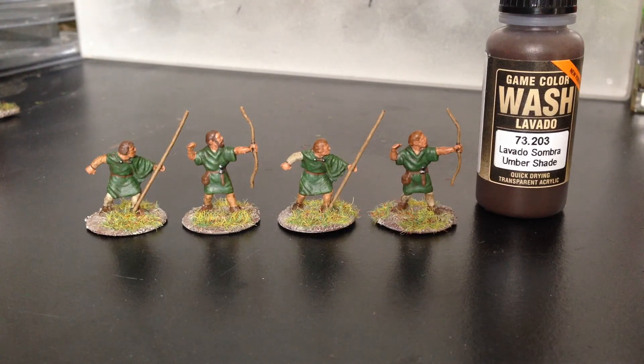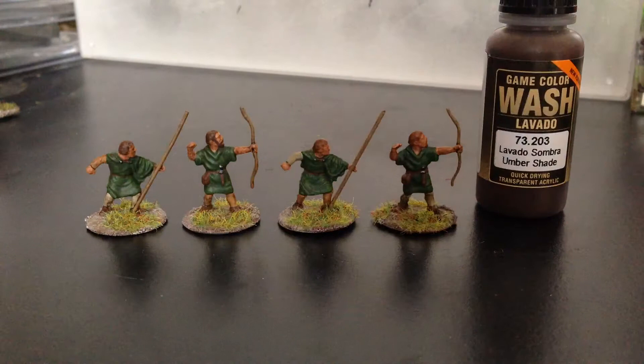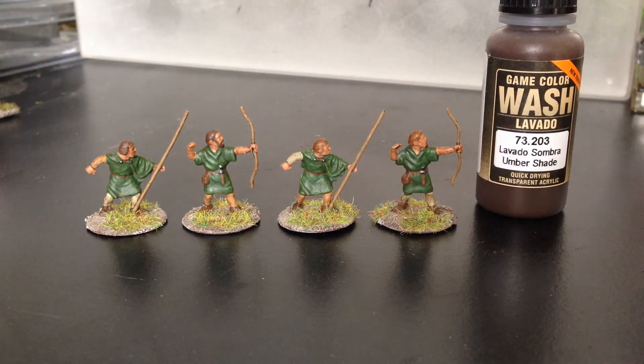I'll probably stick them onto eBay, starting off quite cheap, and see if anybody wants to pick them up.